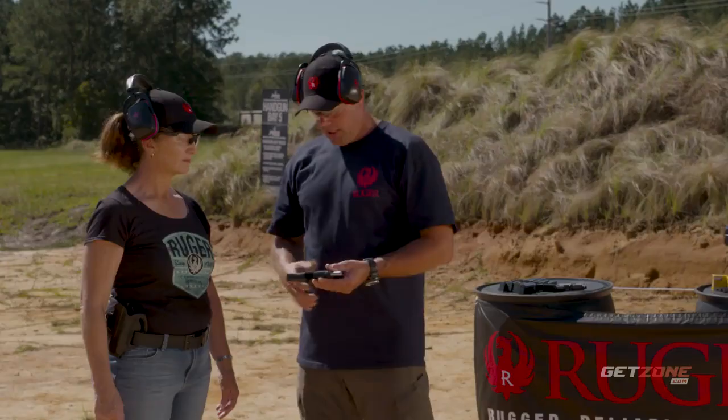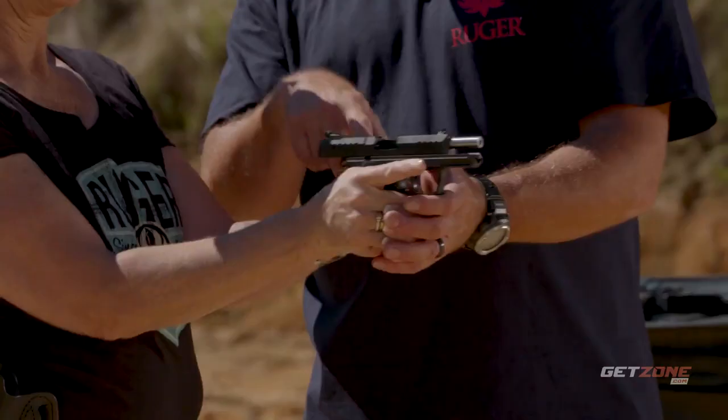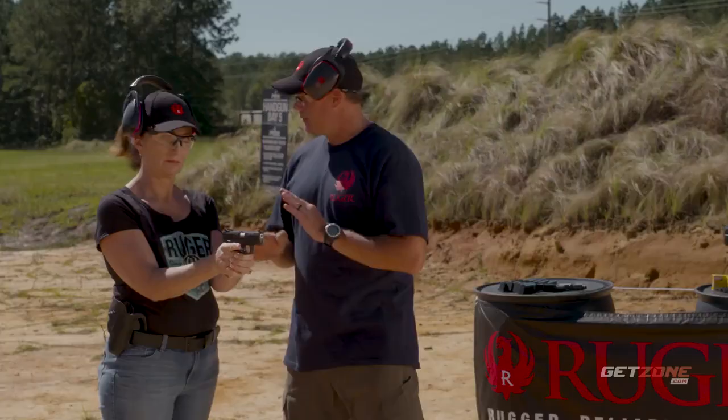I'm going to put this on safe for you and hand it to you. I'll drop the slide — it's going to go forward. Remember, this is a .22 long rifle, shoots really easy, no recoil. Step into the box.